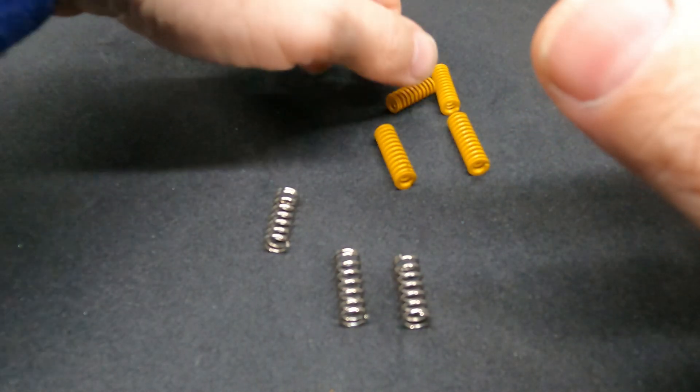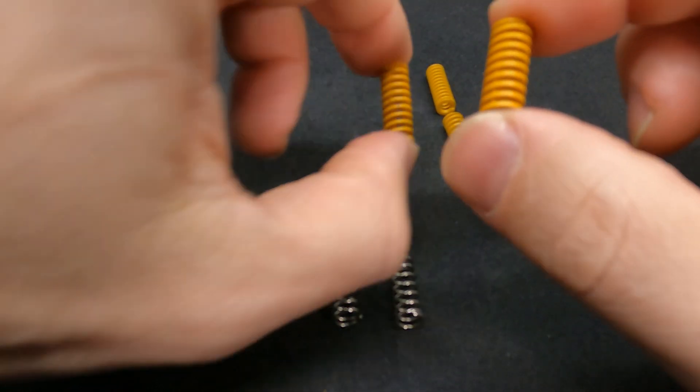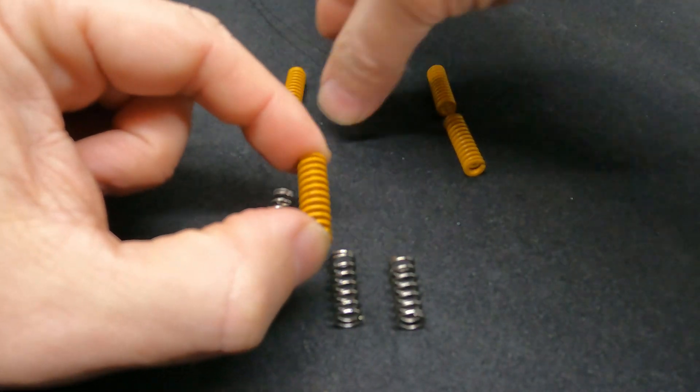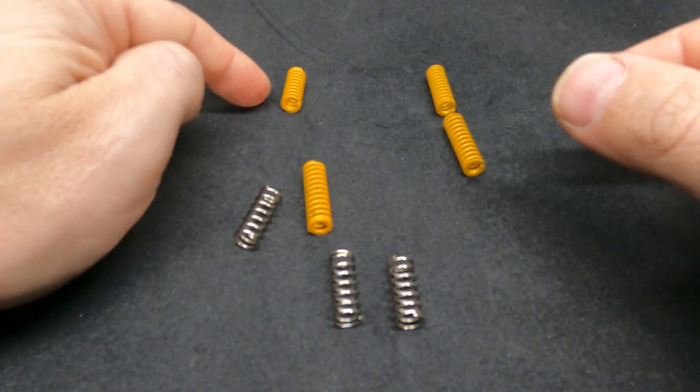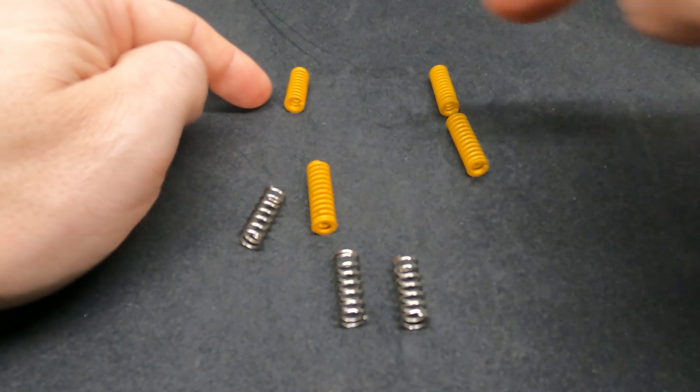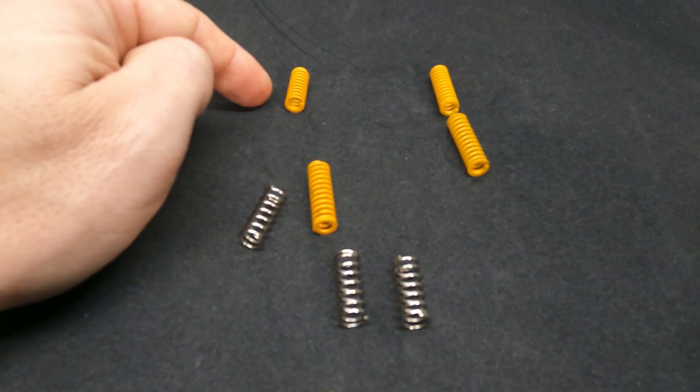When you install these, you'll notice you get three long springs and one short spring. The short spring goes in the corner of your print bed where the wiring connects — so long, long, long, short. Let's go have a look at this on the printer.